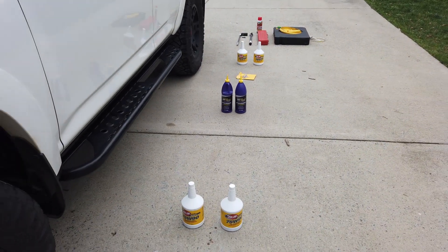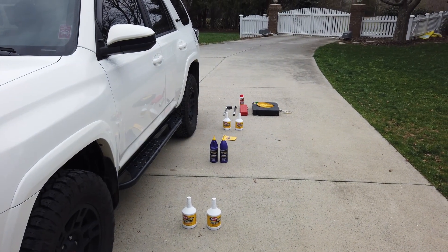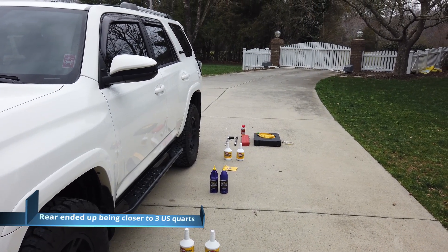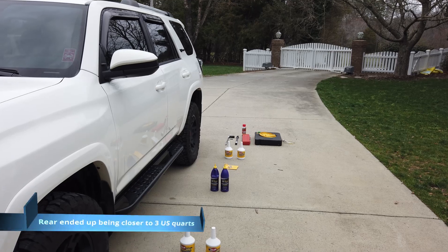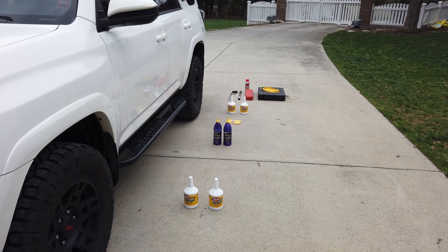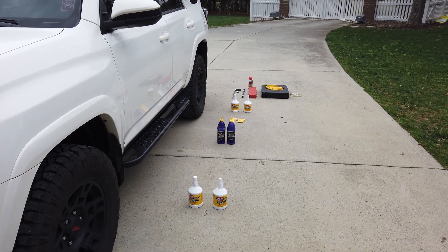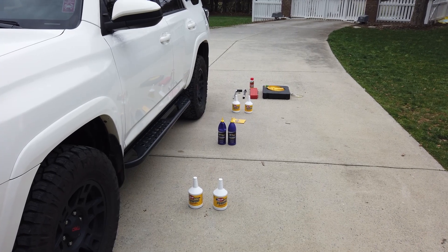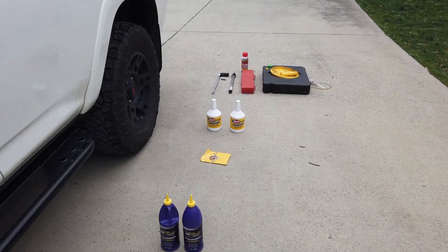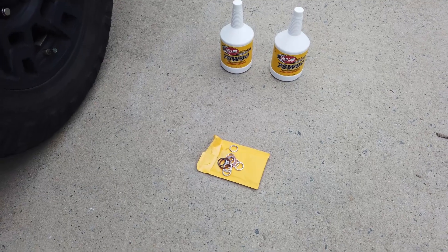I'll put a link in the description for all the products we're using today for your convenience. The front diff takes 1.65-ish quarts, the rear takes 2.6-ish, and we're going to have a little left over. I do have a fifth quart of Red Line laying around. For the transfer case, you can use the expensive Toyota differential oil, or you can do like I did and use the Royal Purple Synchro Max — it's nearly identical.